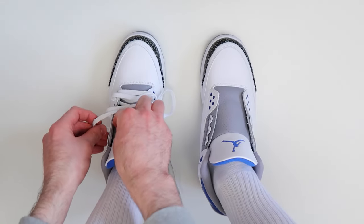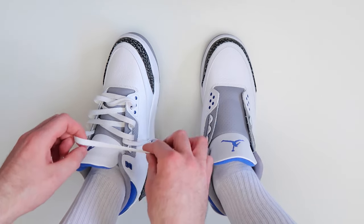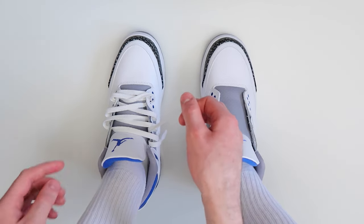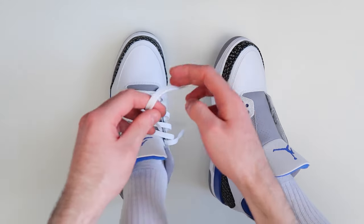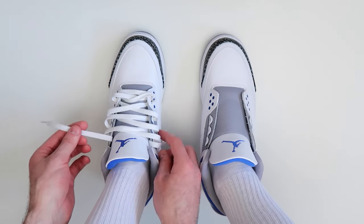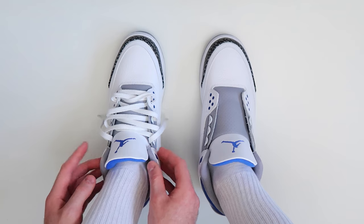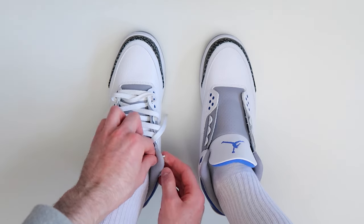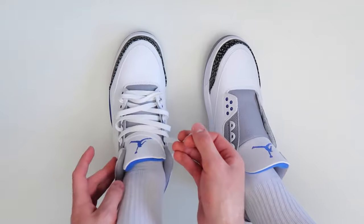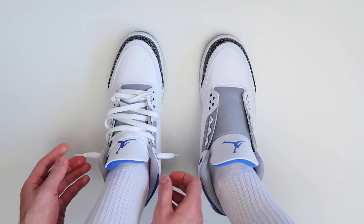Take this lace and thread it through this hole right here on the other side of the shoe, and then take this lace and thread it through this hole on the other side of the shoe. Then, rather than threading the laces over the top, you're going to want to thread it underneath. So go ahead and take the lace and thread it through the very top hole, and then take this lace and thread it through the very top hole on the other side of the shoe.